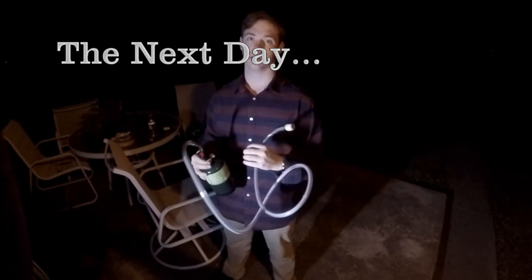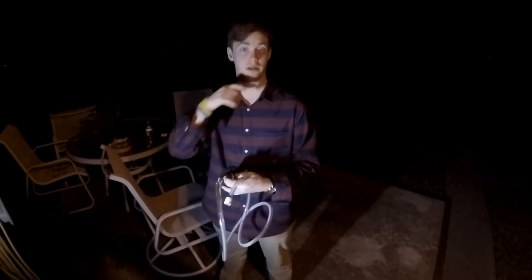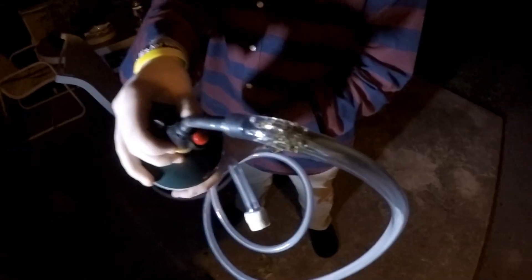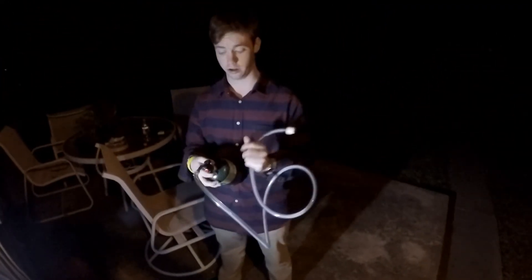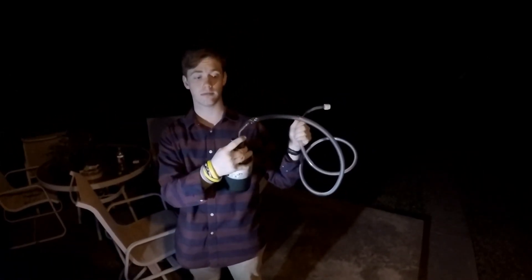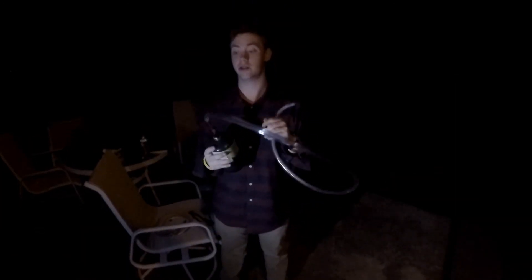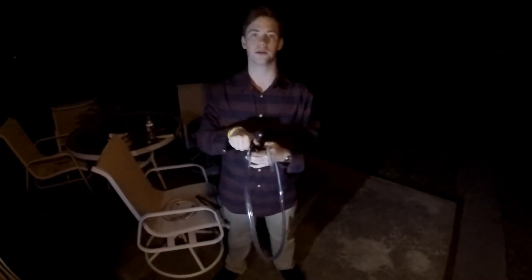This is the day after — I just finished editing the video and decided to drill some holes in it. We added holes to see if it would work, and we've changed the tube. This one's not melted, so let's see how it goes.